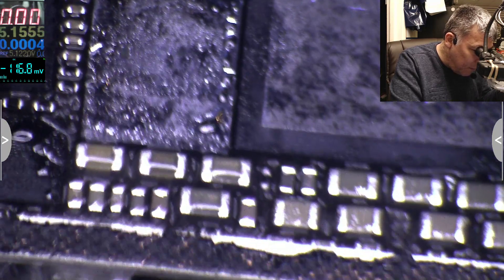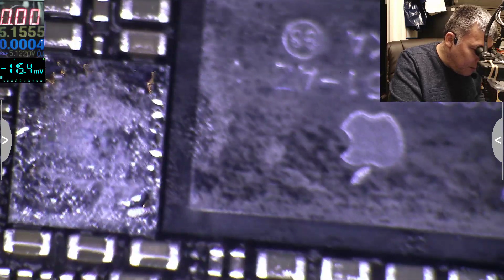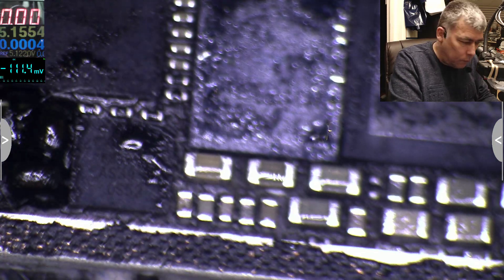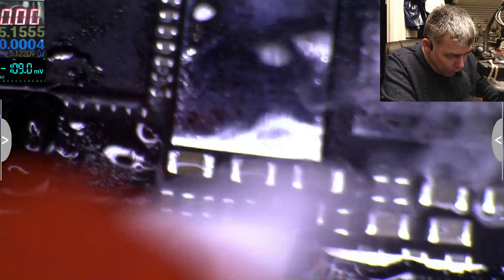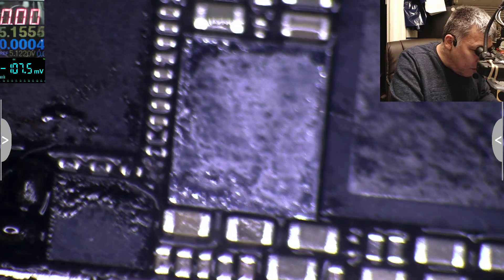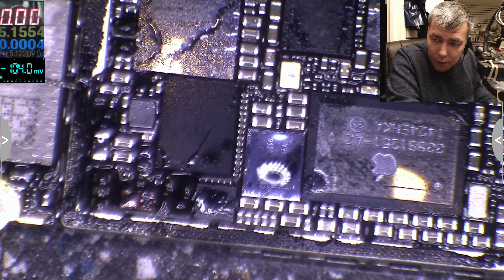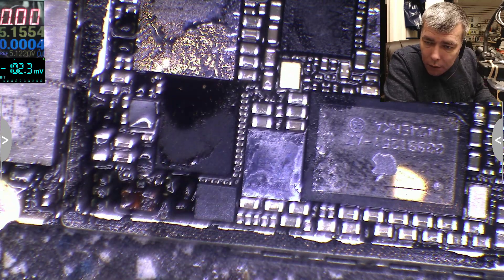That's bad — everything is bubbling. So the Broadcom chip — wow, that's properly hot. So this one, the Broadcom, the touch IC area. It's getting dry first, before the power manager area.